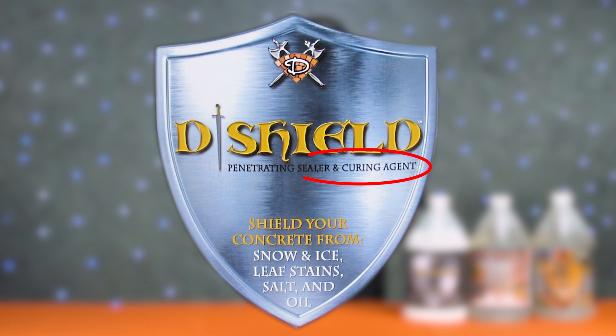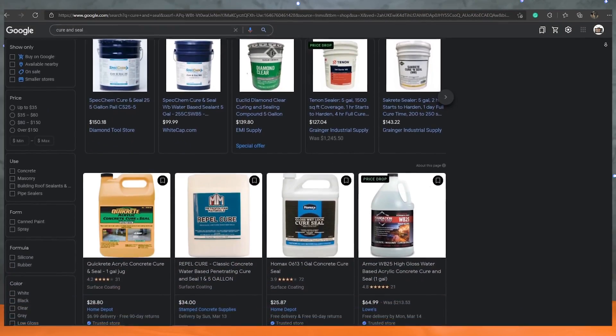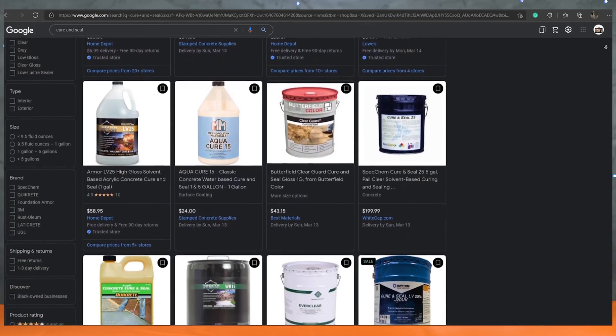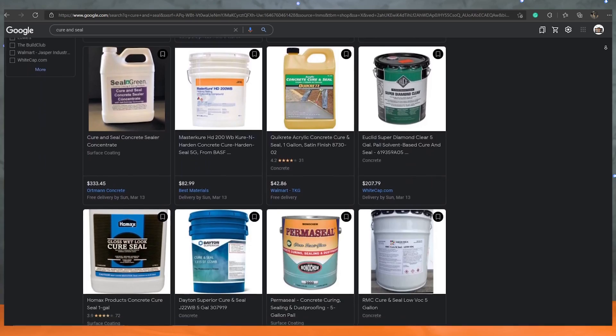So why is it that sometimes when you spray a compound on your concrete it's referred to as curing, yet other times it's called sealing, and the entire time you're spraying it out of the same can of cure and seal? The terms curing and sealing are widely used in the concrete industry, not only as processes, but there are also a lot of products out there on the market that use the term cure and seal on the label, and most of them do exactly that — they cure and seal concrete.